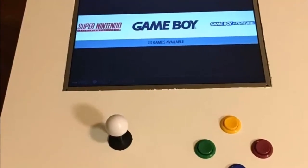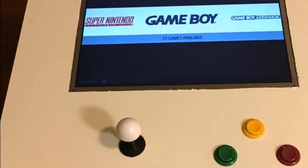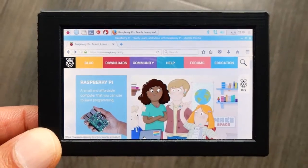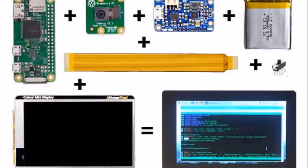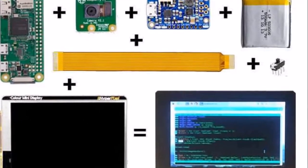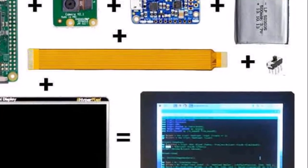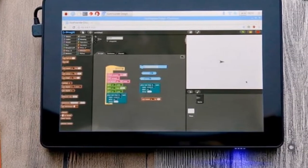The display offers touchscreen support with 18-bit color and a 60fps frame rate. The pocket computer is also equipped with a Raspberry Pi camera module V2 for up to 8MP still photos, and 1080p30, 720p60, or VGA90 video.